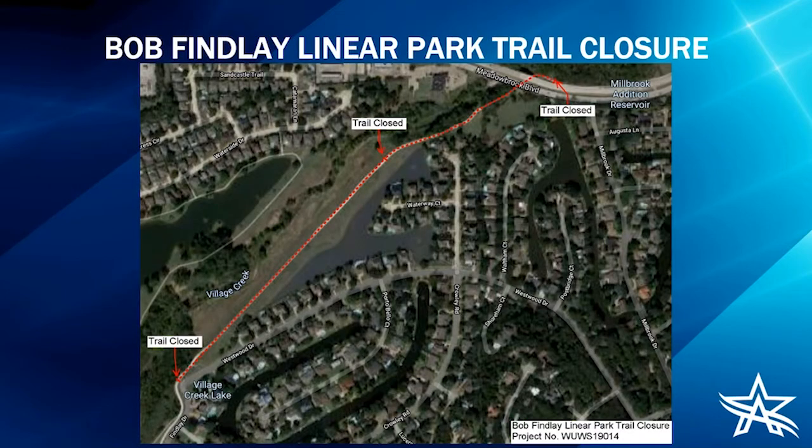Because of the project location, there's no other connection to the neighborhood, so the trail will be closed from the intersection at Westwood and Finley all the way north to the connection at Meadow Brook. The reason for that full closure is we don't want anyone to be inconvenienced by having to go all the way down and turn around when they realize the trail is closed.